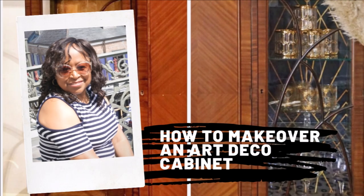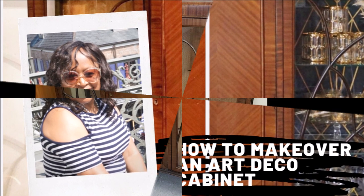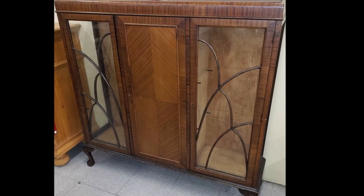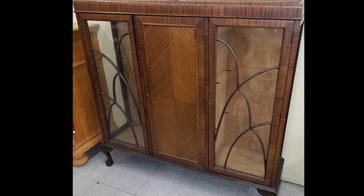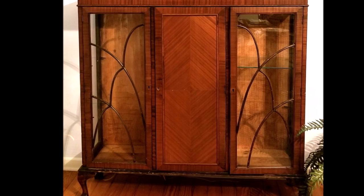Hey everyone, it's Jamela over at Viva La Vintage for your home, and thank you for tuning in for another episode of Living the Lifestyle of the Thrift and Famous. Today I'm going to show you how I turned this art deco cabinet that I bought at a thrift store for $40 into a magnificent showpiece for my collection of vintage glassware.